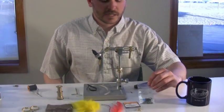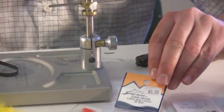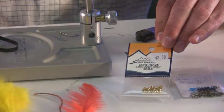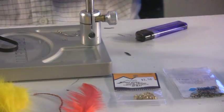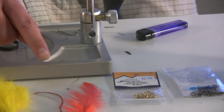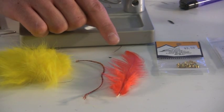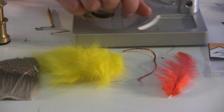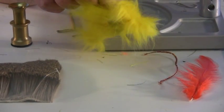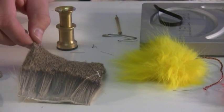The materials for this fly, starting with the hook, it's tied on a TMC 5263 in a size 10. The cone is just a little gold cone — this is a four millimeter. The tail on the fly is just going to be some red hackle tips. The body is made of copper diamond braid. The wing is yellow arctic fox hair and the head is just all-purpose deer hair.